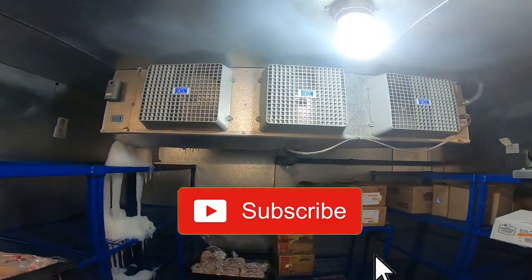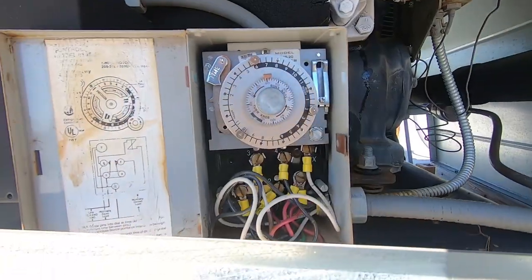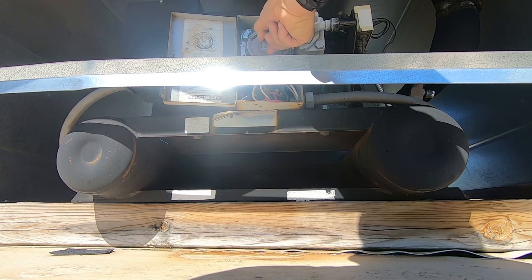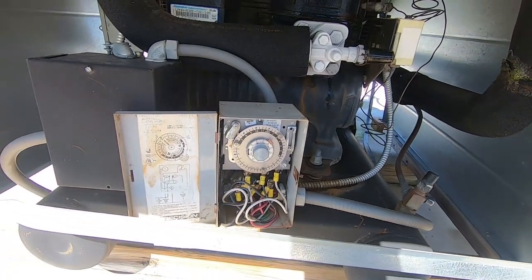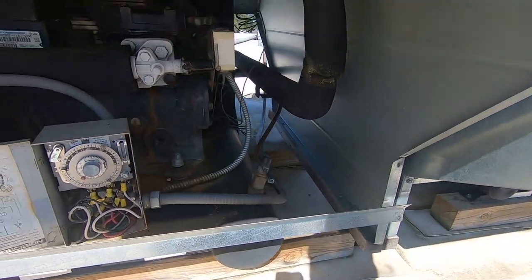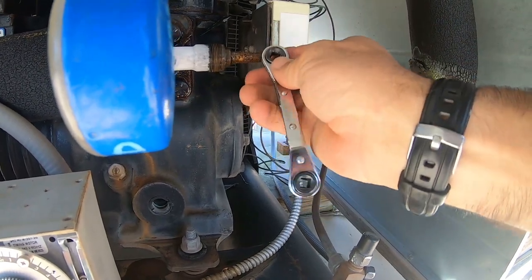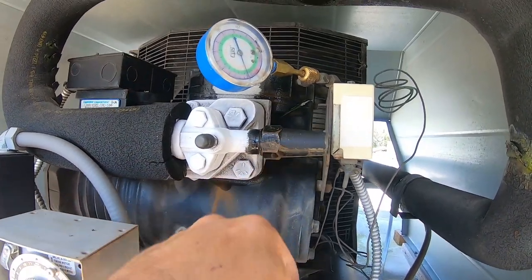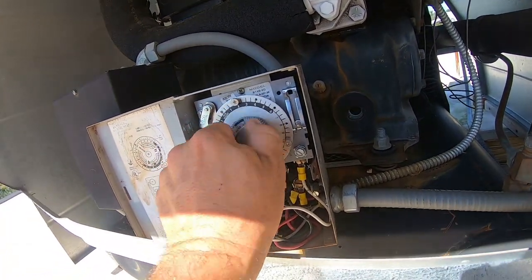Time's correct. It still hasn't shut off, so let's go ahead and check the suction pressure. Somebody didn't know what a refrigeration wrench was - they've completely rounded it out, cracked the cap, and completely jammed this thing up. Let's put her into a defrost again.